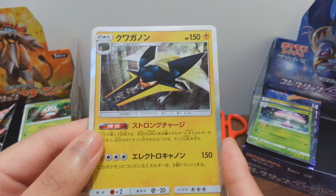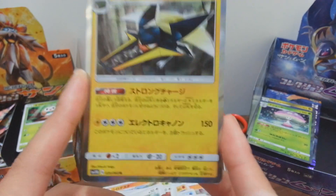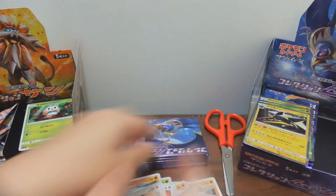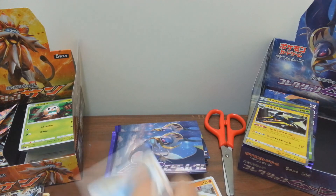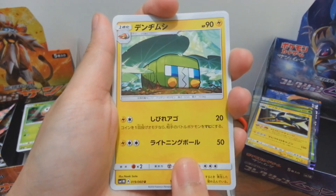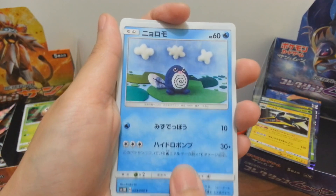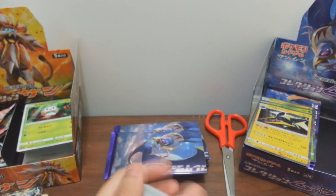I have another one - Vikavolt, Charjabug's final evolution. I know Charjabug's name and Grubbin's name but not this one. I heard there is a promo card of this Pokemon available if you purchase booster packs directly from Japan - but as I said, I can't fly there yet. Moving on - there's a Charjabug card here too. And the fifth card is Lillie! So many people really want to get the special Lillie card and the hyper rare, which I don't think I'll get since I already got the unexpected SR Ambrian.